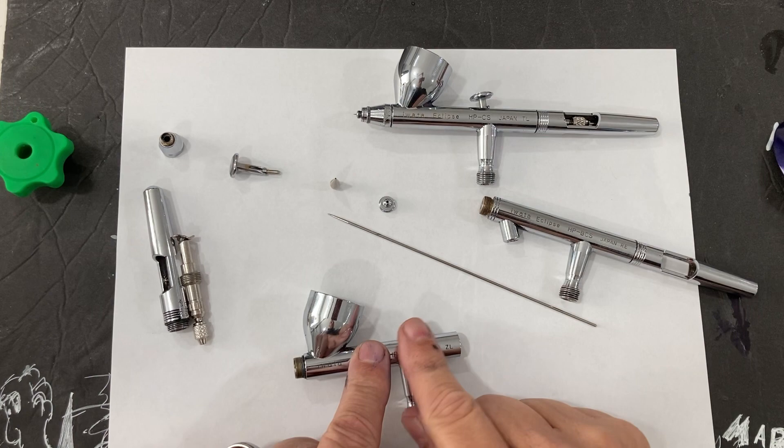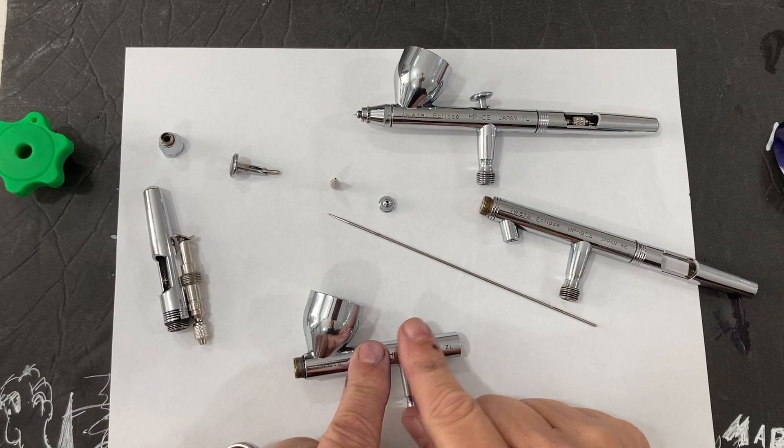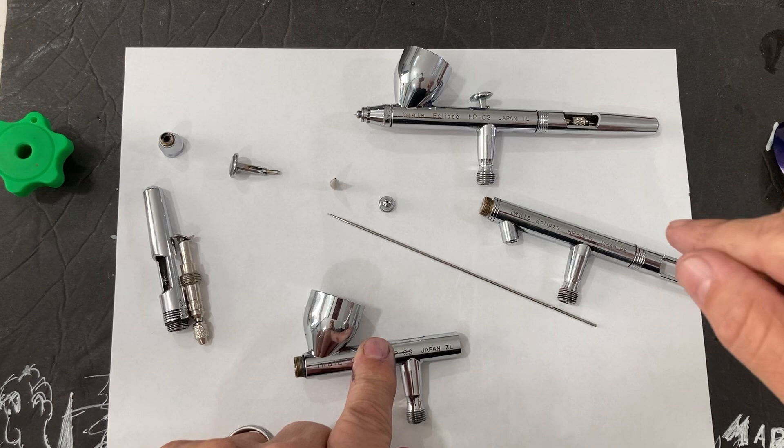All of the parts are interchangeable between the HPCS, the HPBCS, and the HBSBS, which has now been discontinued in favor of the Takumi.